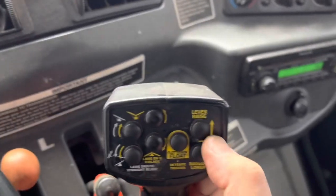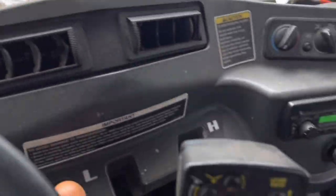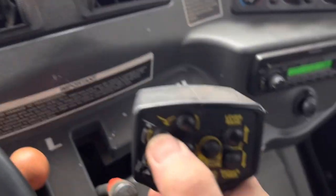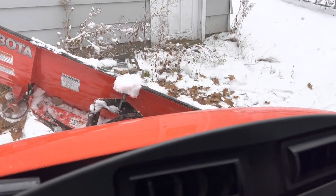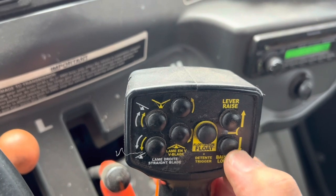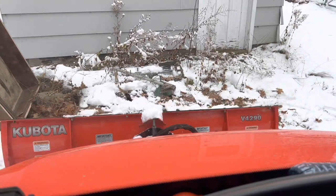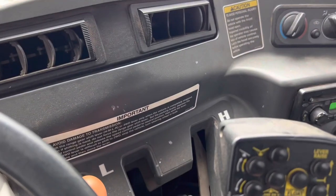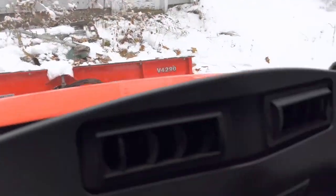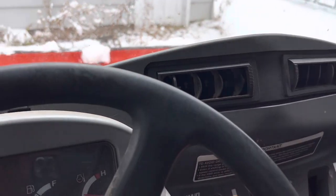Controls: we're going to raise it and then swing it. Raise it up — works like a charm. Swing it — works like a charm. Swing it the other way — there you go. Put it back to center. If we want to lower it, you can either lower it controlled, or you can hit the float position. If I do the float, it just drops and is now lying on the ground — it's floating. If I hit the lower button, it actually lifts the whole RTV up.